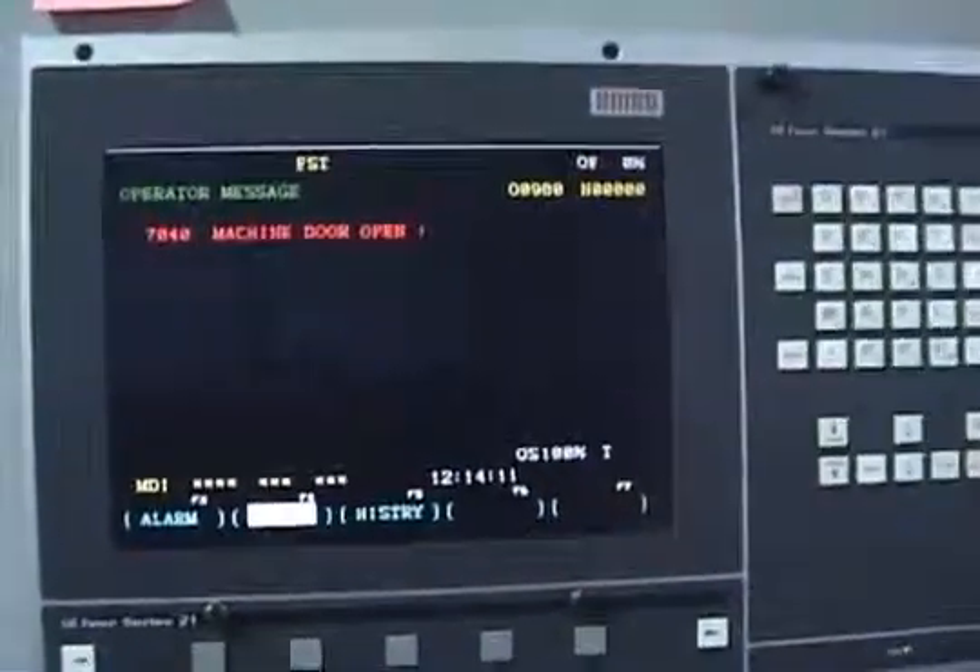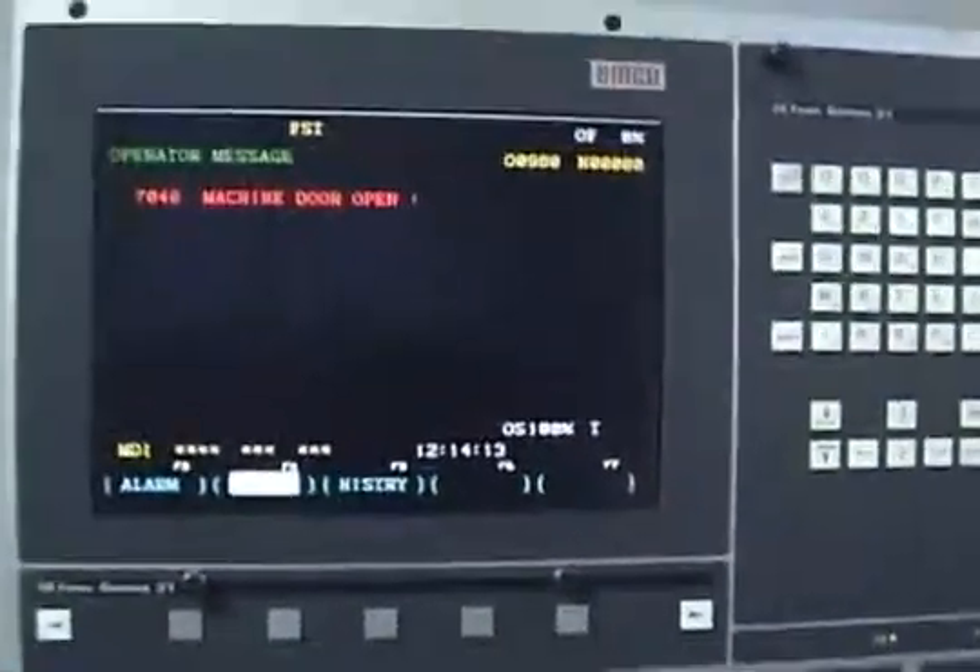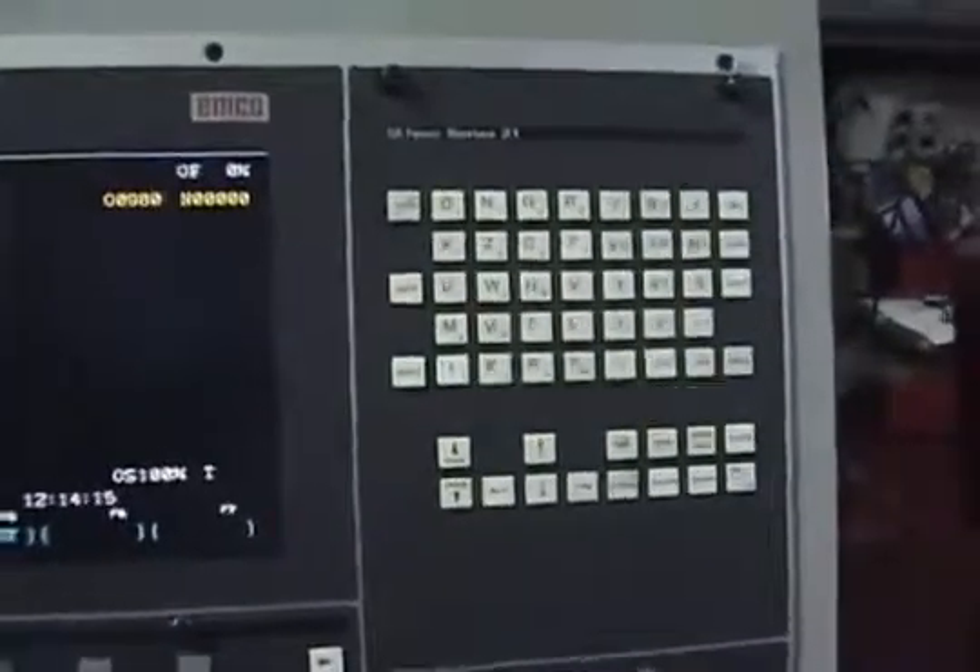This is the FANUC 21, GE FANUC 21 control. This is PC based, and there's an extra keyboard down below for operating the PC.